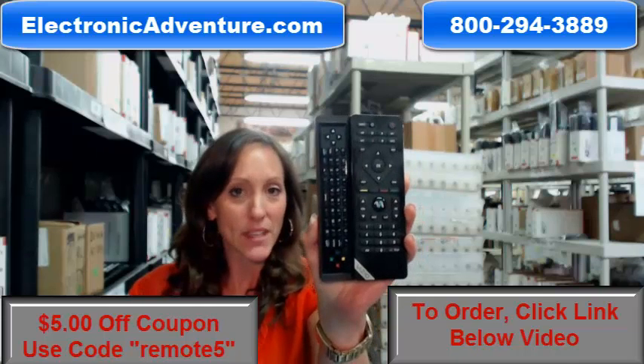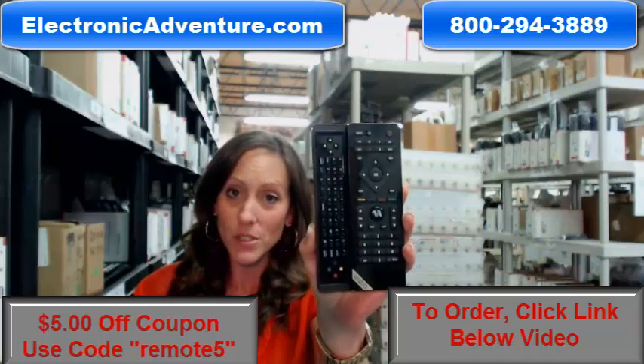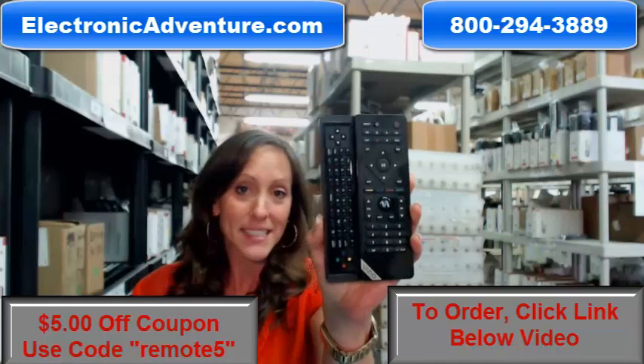As you can see, this remote control has a slide-out keyboard, and it's worked great for some customers over the course of the last couple of years. However, Vizio has since discontinued it.